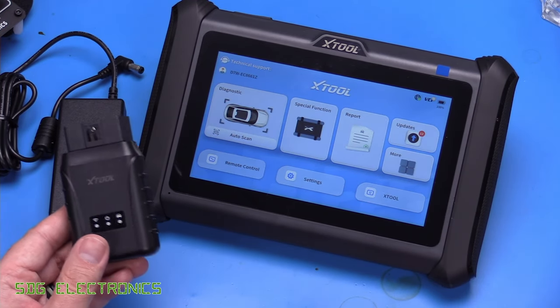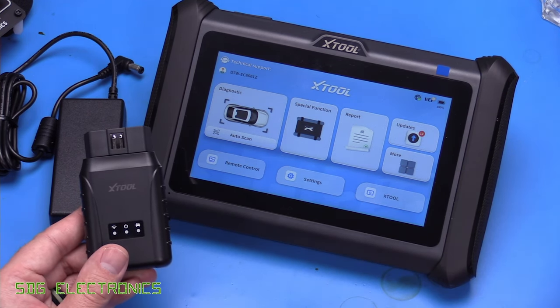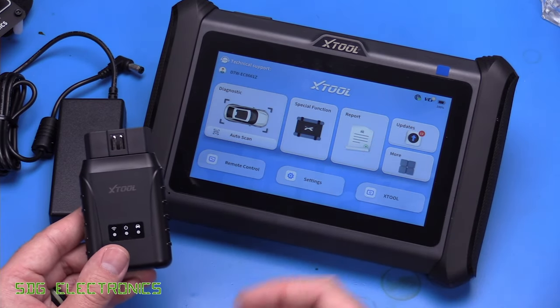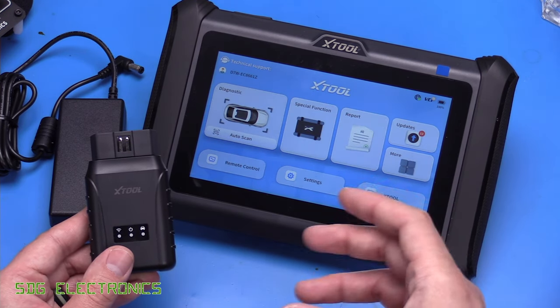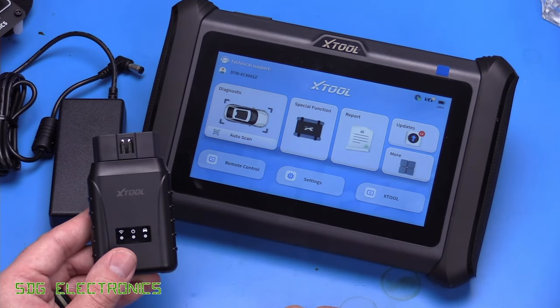This one actually has a Wi-Fi connection using the Diagnostic over IP protocol, which means you can get significantly faster data rates between the two. We'll see what that translates into when we're looking at some live data — I'm not sure how much of that is restricted by the CAN protocol on the vehicle or whether we'll actually be able to see data updated significantly quicker on this tablet.